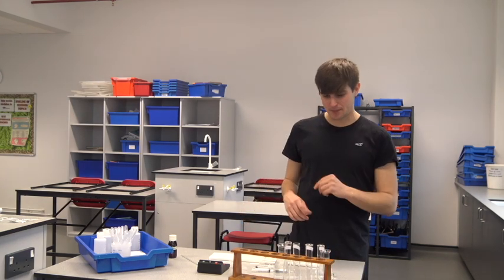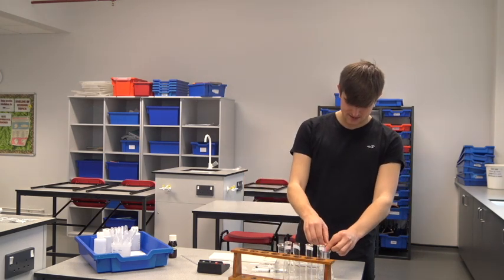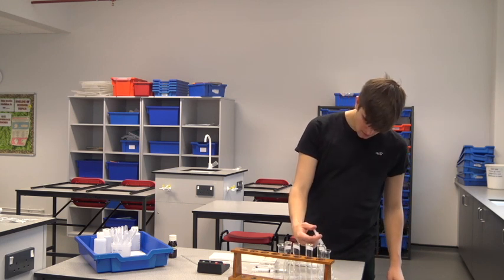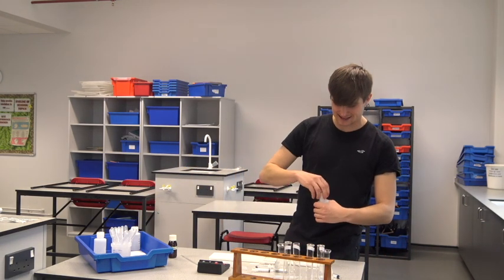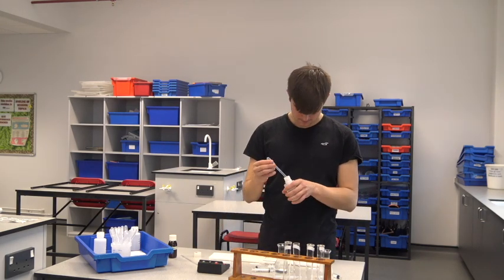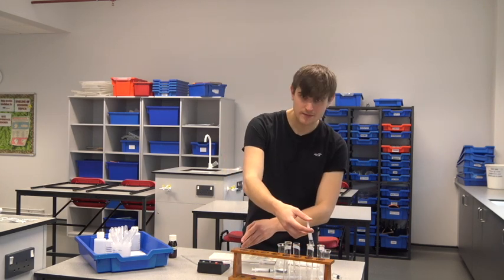Let's make our pH 5 solution. We're going to make it exactly the same way — two centimetres cubed of my amylase goes in. It's important that I add the buffer next, because as soon as I start adding the starch, the amylase will start breaking it down.